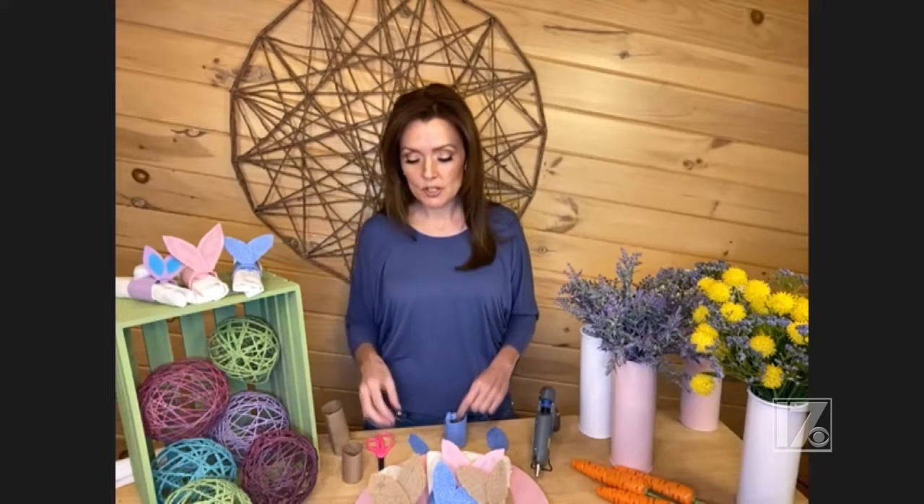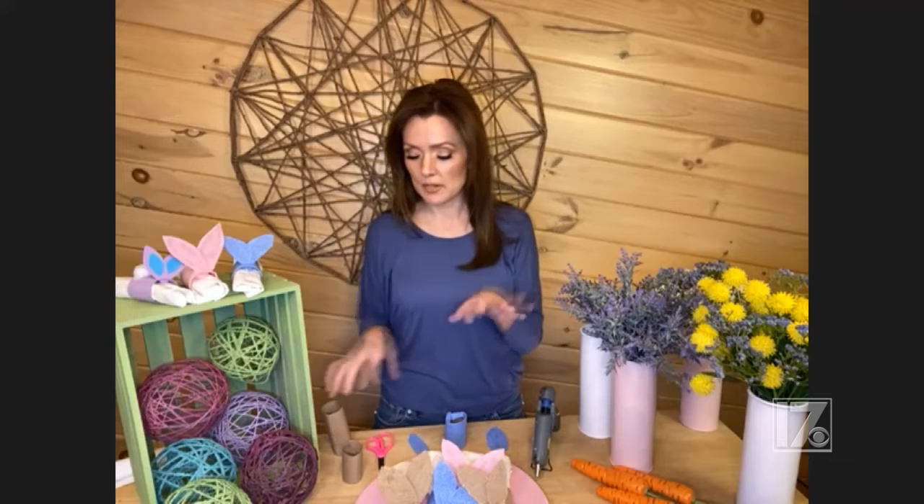The other project I'm going to show you — and I think these are so adorable — is Easter Bunny napkin rings, and these are so simple to make. I'm going to show you right now.